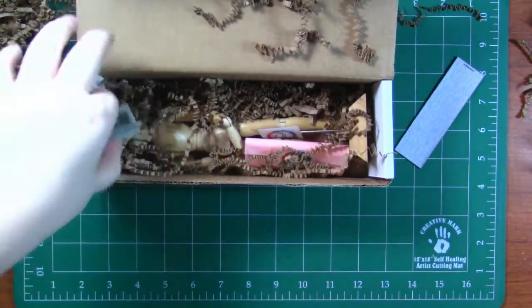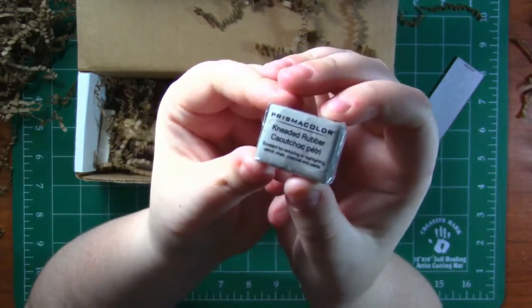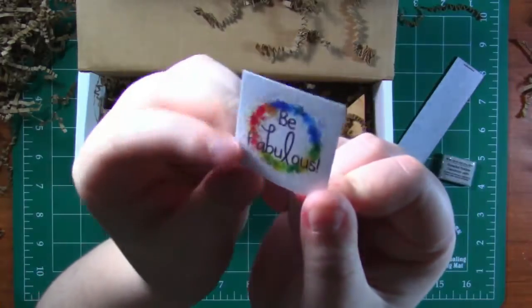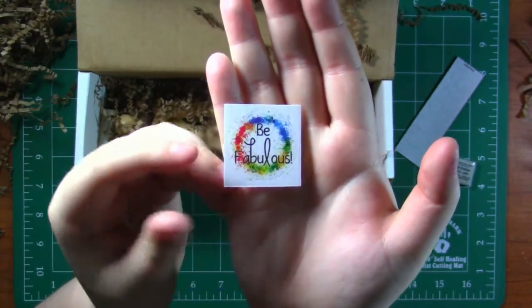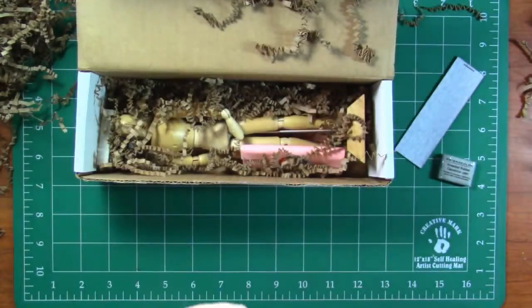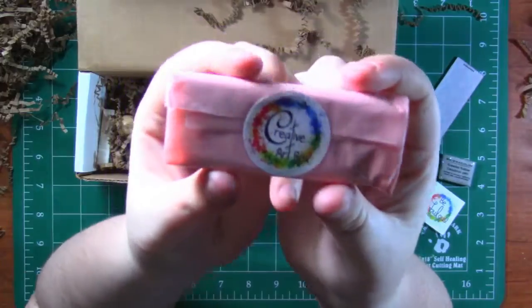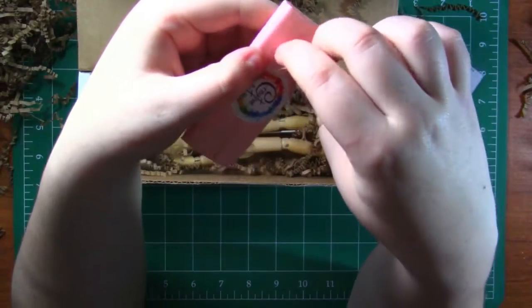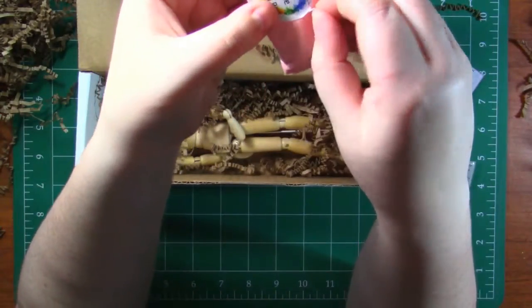We've got a Prismacolor kneaded eraser — very nice. We've got a cute little sticker; this one says "Be Fabulous." I'm so glad I haven't gotten a repeat yet, these are so cute. Next up we have something wrapped in cute little tissue paper. Let's open this up — I don't want to rip this sticker, it's so cute.